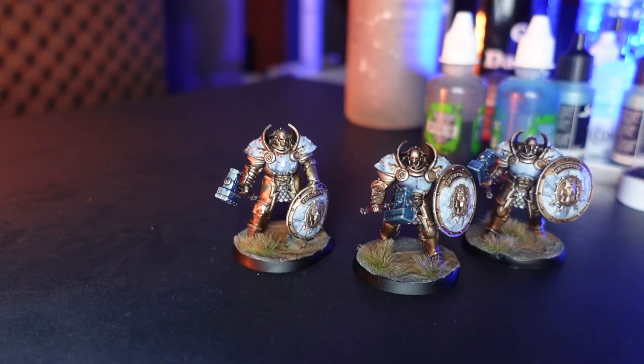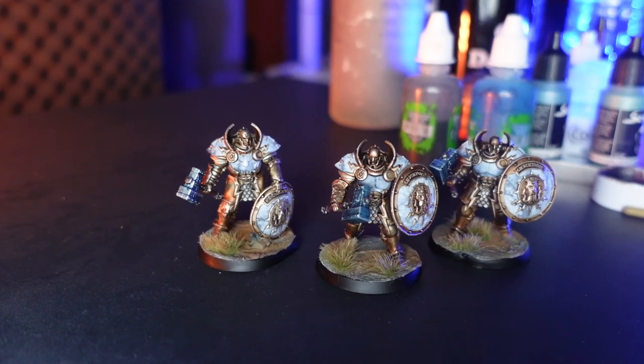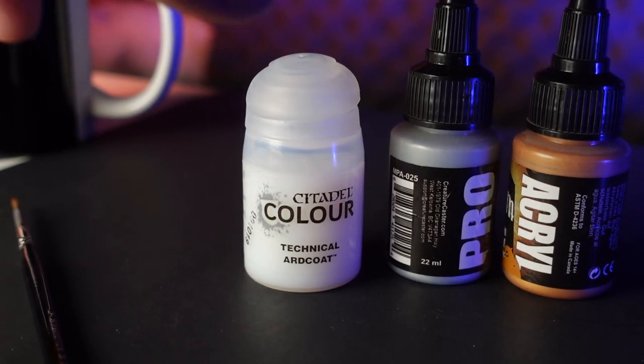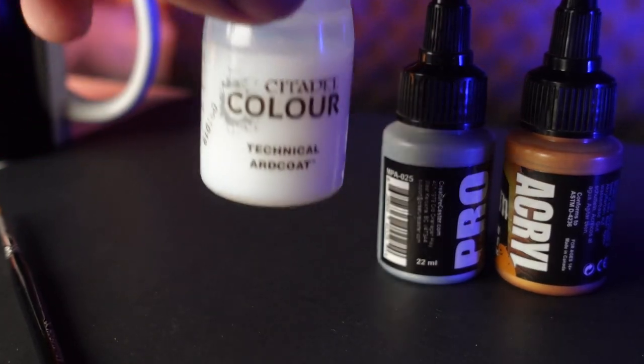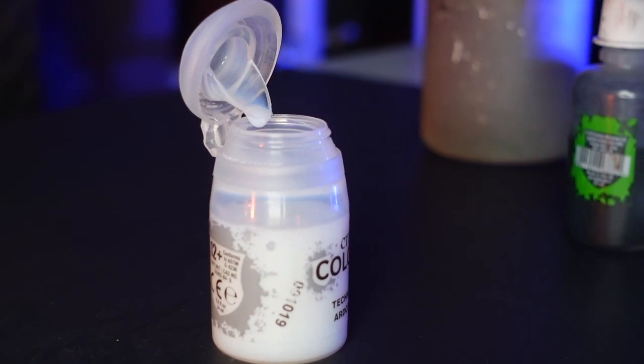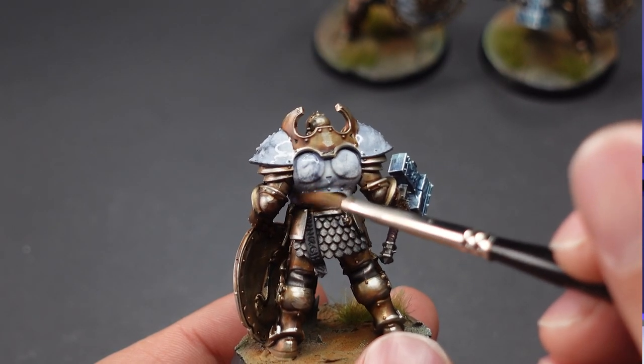So with our mini fully painted, we can add just one more step to really make this miniature pop. We're going to apply a gloss medium to all of our marbled areas — this will simulate polished marble. If you don't want to have a polished marble effect, you can completely skip this step.